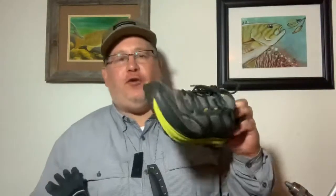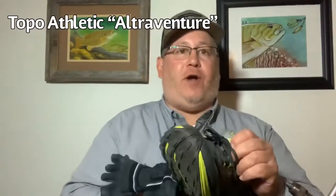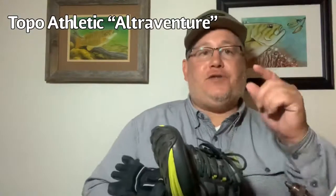Hello anglers, this is Juan Verrute from Juan Verrute Fishing. I'm waving a shoe at you today because I'm going to talk to you about my seven-day torture test of the Topo Athletic UltraVenture shoe — it's a trail runner that I use for backpacking. So if you're a backpacking angler, definitely stay tuned. I post videos about kayak fishing, conventional fishing, backpack fishing, and fly fishing.